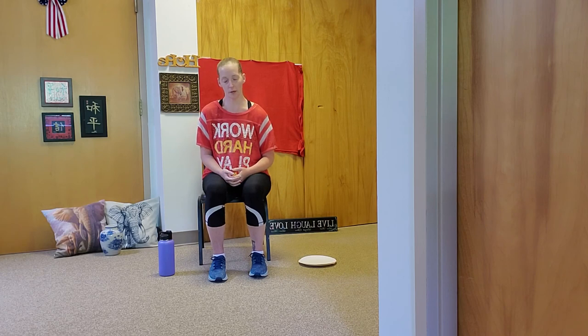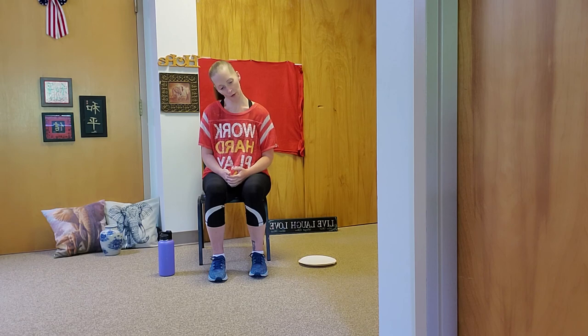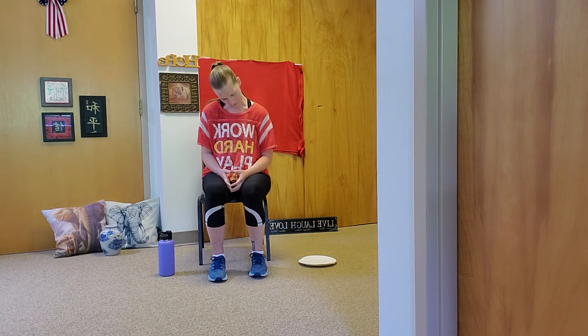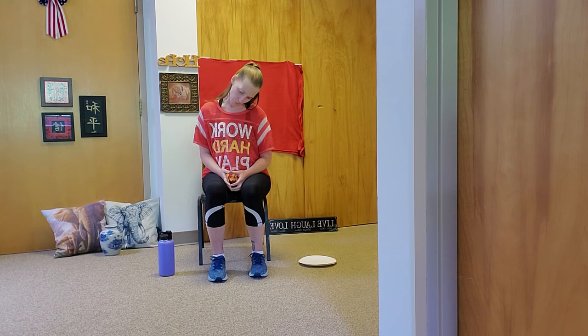If at any time an exercise is painful or you're not able to do it, you can go back to a different exercise that was working for you, or you can just sit and breathe and join back in when we move on. Let's get started. We're going to do a couple of nice, slow neck rolls — forward, side to side, and down in front. Remember to sit up nice and tall, always breathing in and out. It's very important to keep breathing and not hold your breath while exercising.